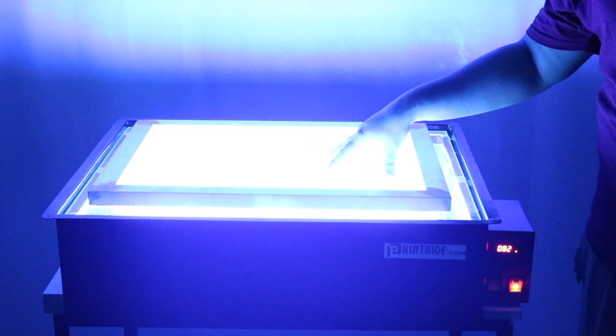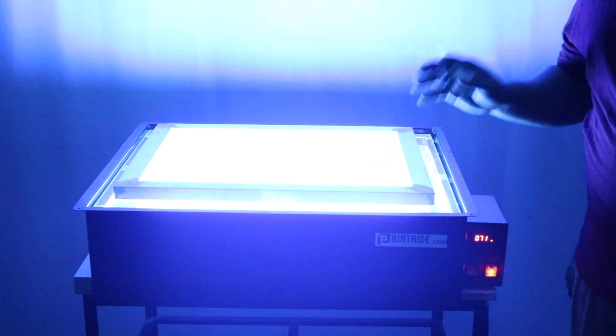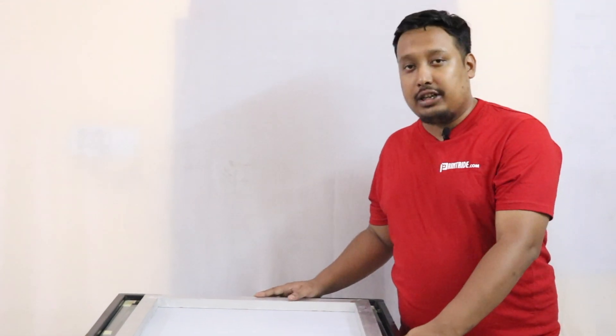Now the UV exposure is on. It will take some time to expose, and it will give a crystal clear result. It will switch off automatically according to the timer you have set. That's how you will be operating your exposing unit — and remember, do it in a dark room.